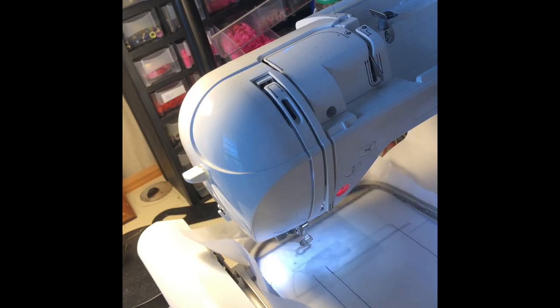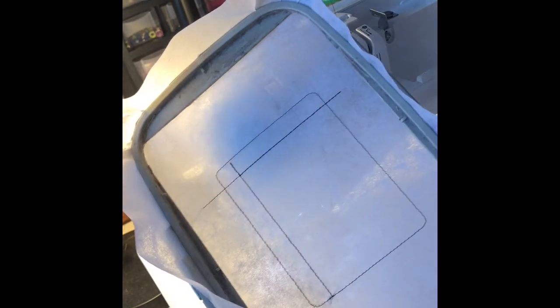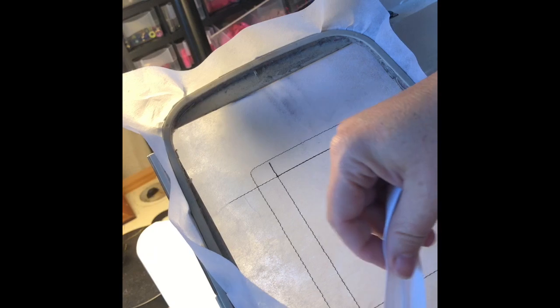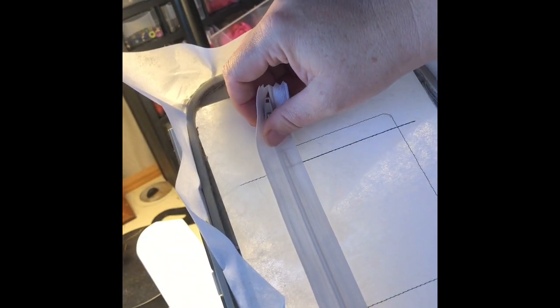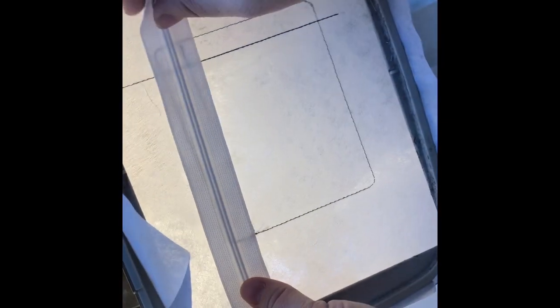I've already got a placement stitch on my stabilizer that shows where your zipper needs to go, and a guideline for the pocket later. The zipper is going to fit in between these two lines on the side. Because it's a side zipper, you want to make sure the teeth — if you hold it up to the light — are right between these two placement lines.